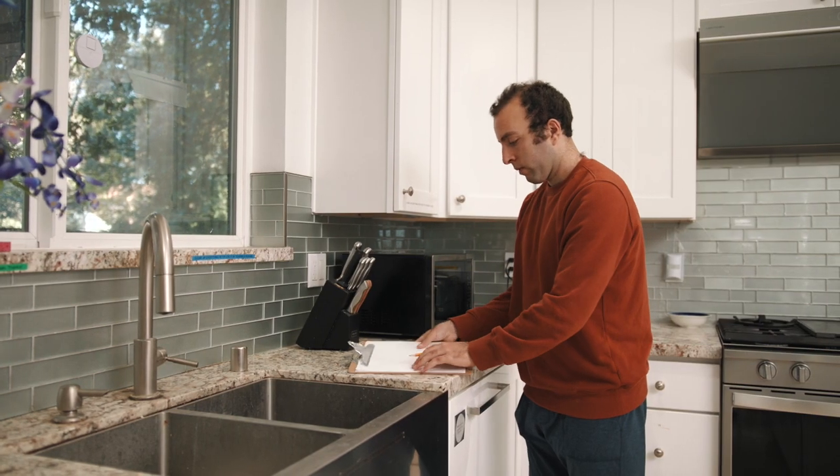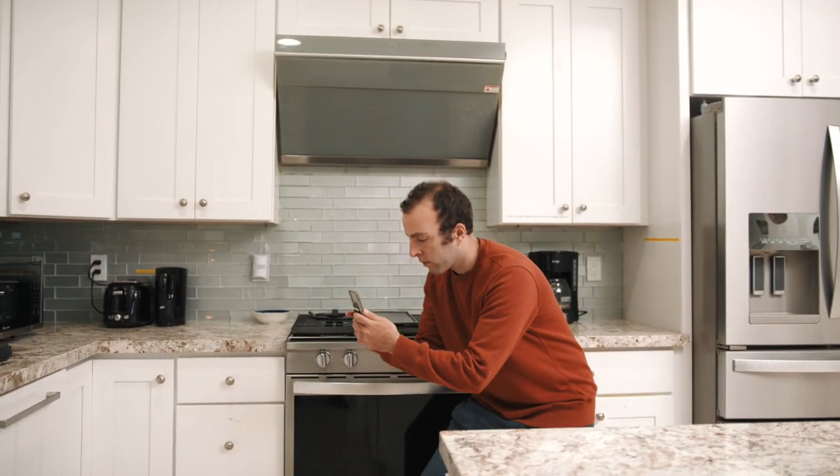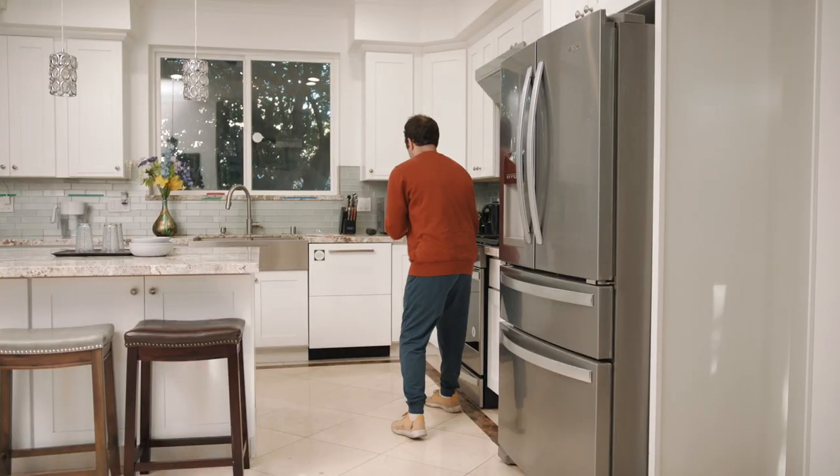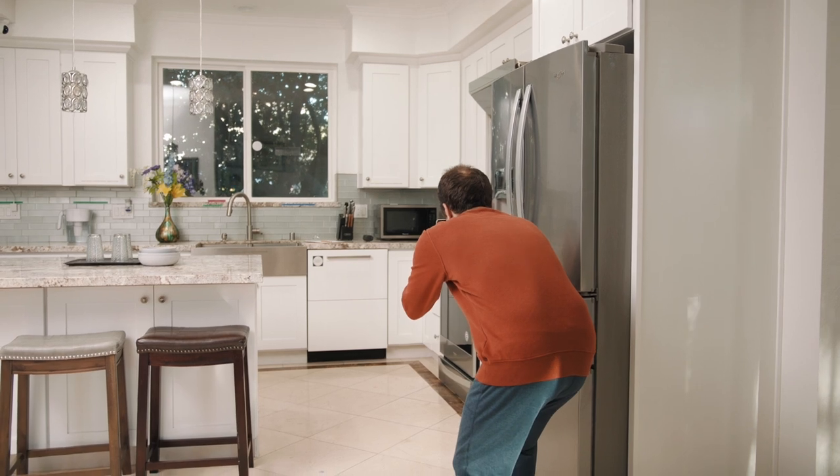If your dishwasher is in a corner, it could impede the cabinet opposite the dishwasher. We recommend taking a few photos of your current dishwasher — one wide shot and one close-up shot. This will help our experts better assist you when you come in.